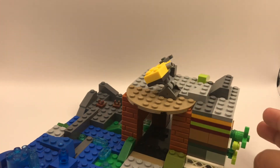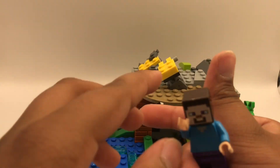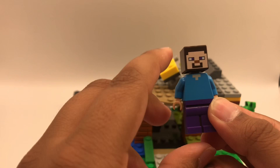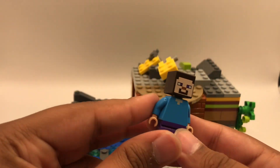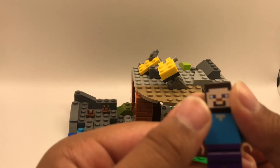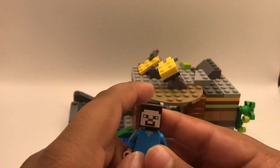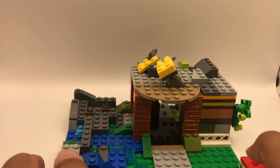I also got a Steve minifigure from a friend — the most original Minecraft character. It's really plain but good in its own way. He has brown hair and — I never noticed before — purple eyes, purple shorts, and a blue torso with a bit of neck showing. Now let's get to the build.